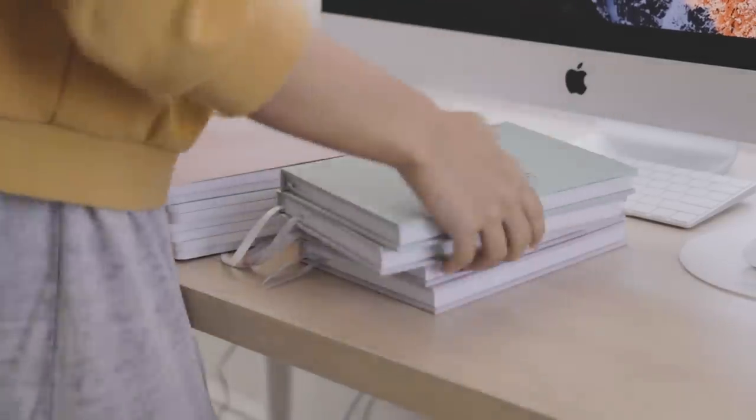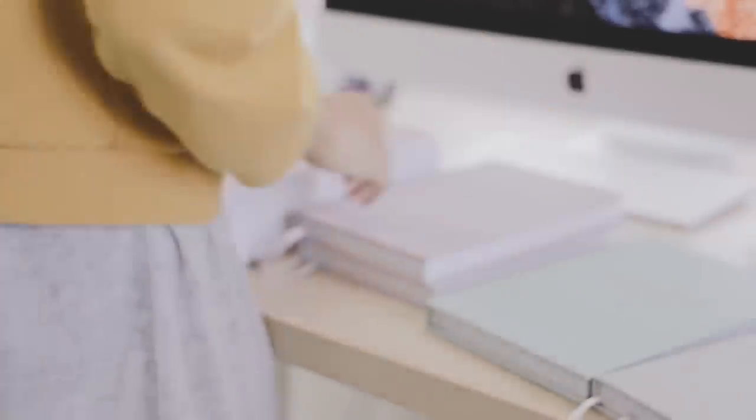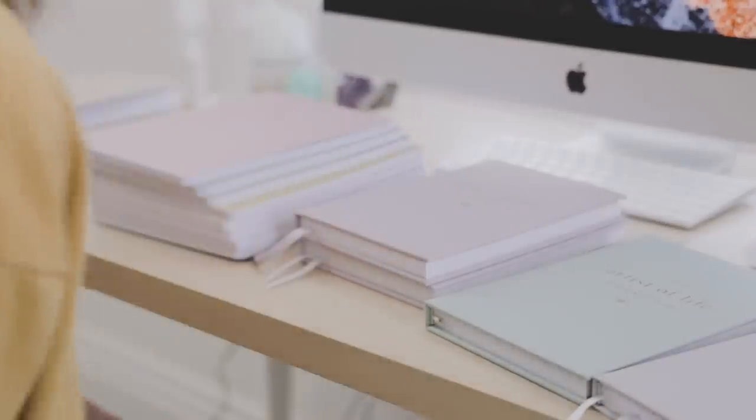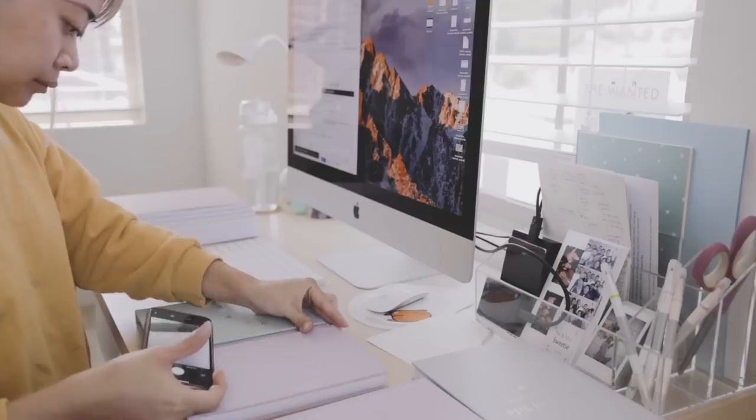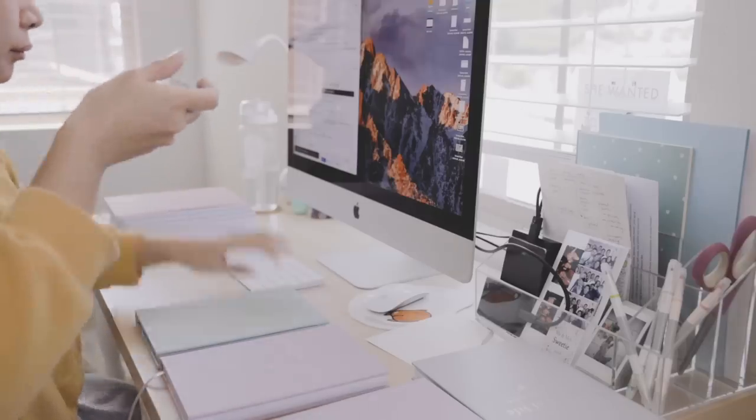Today, I'm looking through samples for the 2020 Artist of Life workbook and my new pastel journals. I started earlier and gave myself more time to work on these this year. I actually finished the design for the 2020 workbook in May, so this is already the second round of samples.